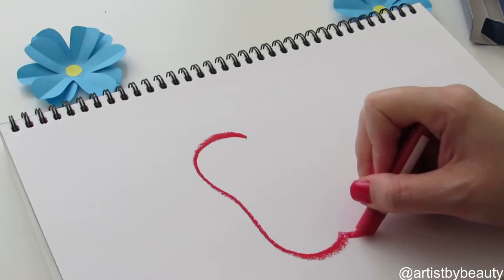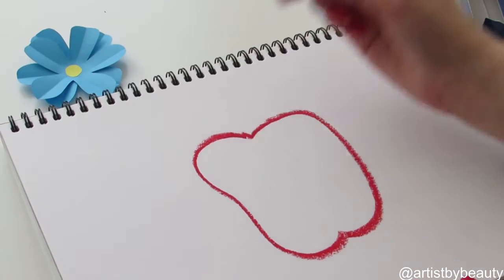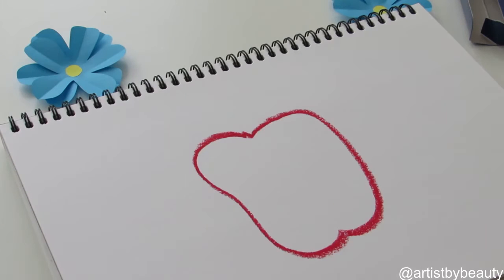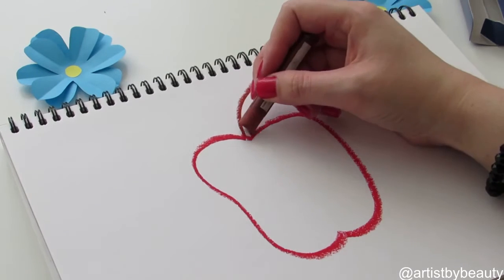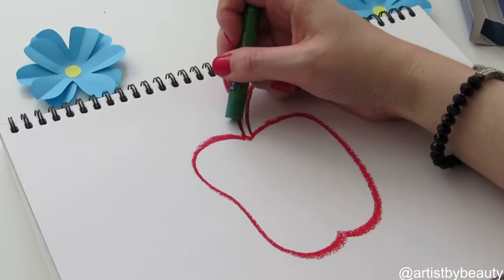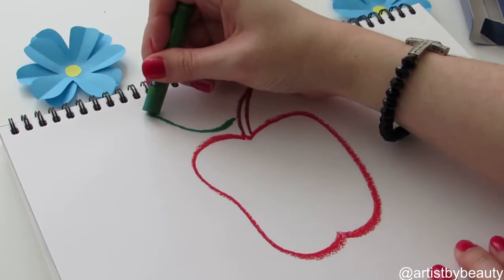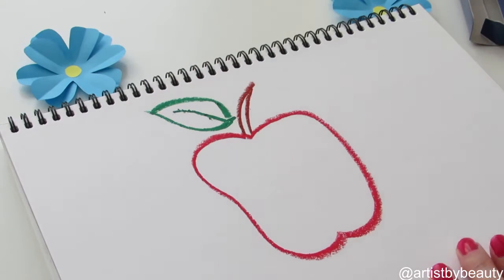We just want to draw the apple shape. I've just chosen a red pastel and it's kind of in the shape of like a tooth — you can always do a rounder apple if you like. Now I'm just drawing the stalk part or the stem part of the apple in brown, and now I've just chosen a dark green pastel for the leaf shape and just put a little line in there for definition for the leaf.